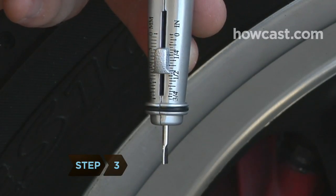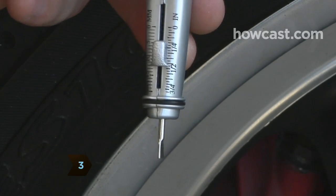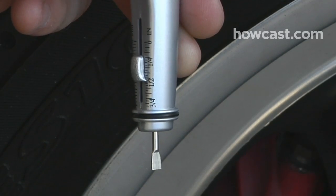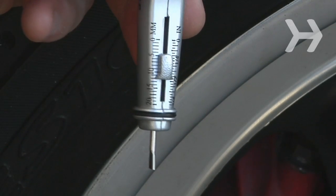Step 3. To measure the amount of tread left on a tire, you'll need a tire depth gauge — a small pin gauge calibrated to 1/32nd of an inch. This gauge can be found at most auto parts stores for less than $5.